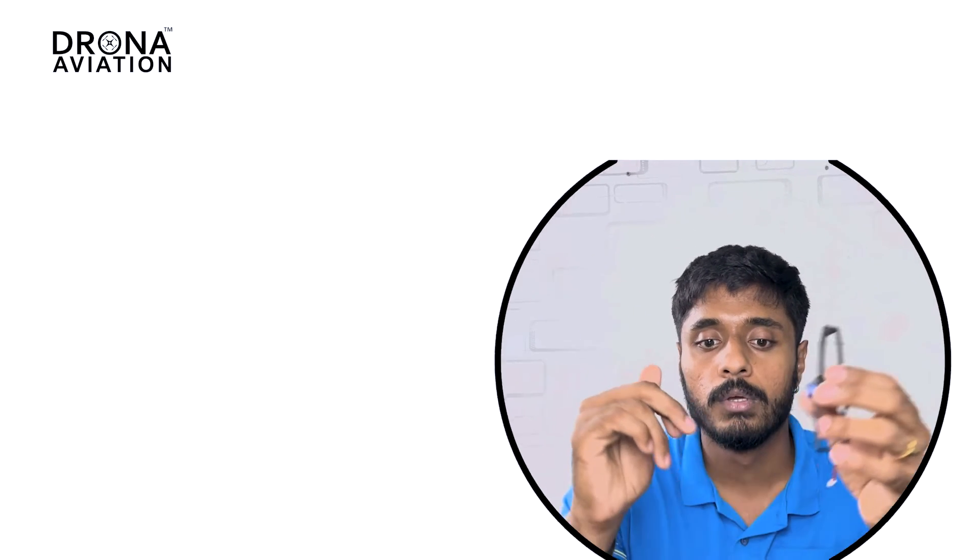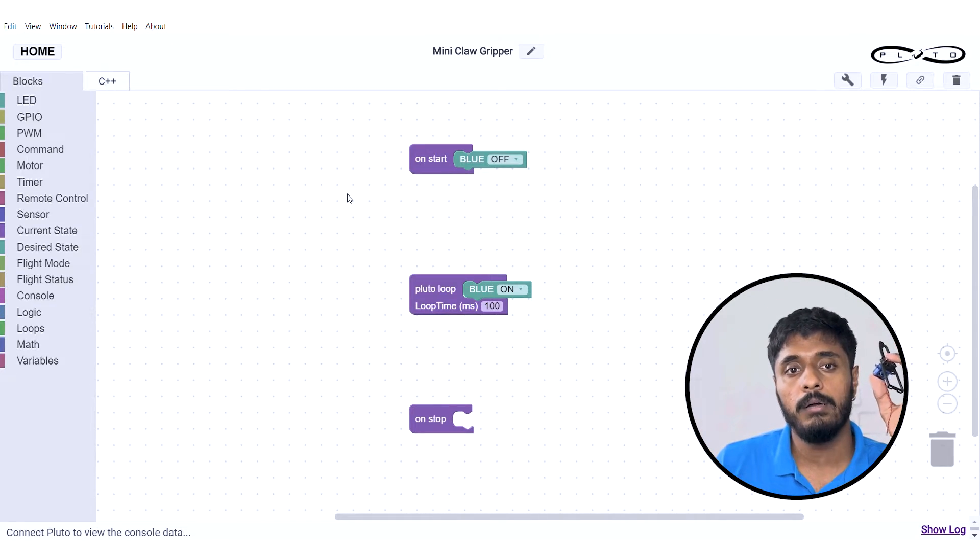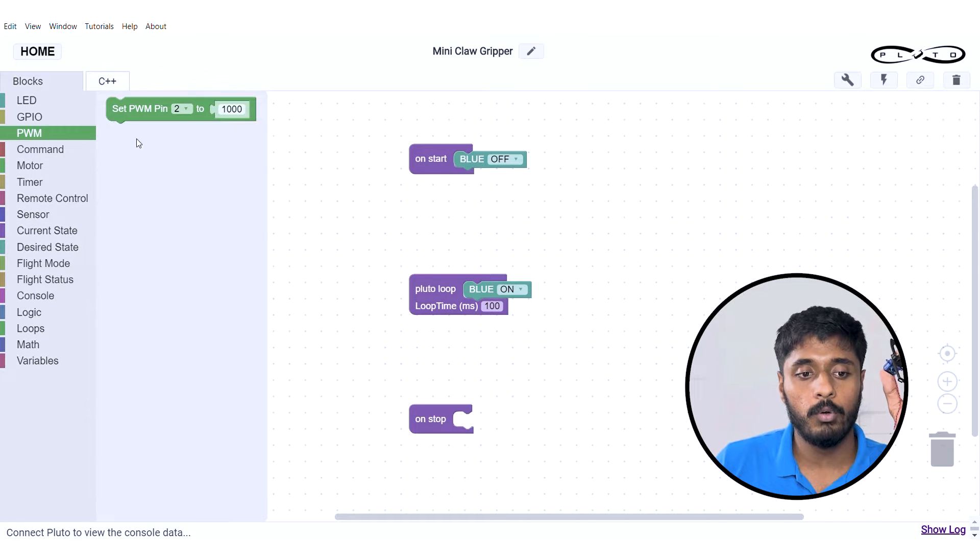Look at this wire — it has three inputs: power, ground, and control. Power and ground are used to complete the circuit, and the control is used to give it commands — what should the component do. So firstly we are going to give a command as PWM.